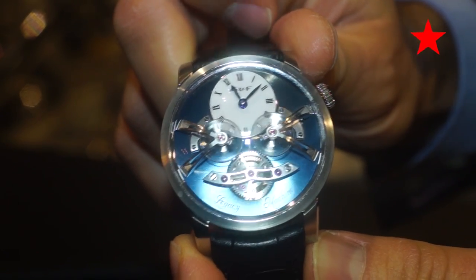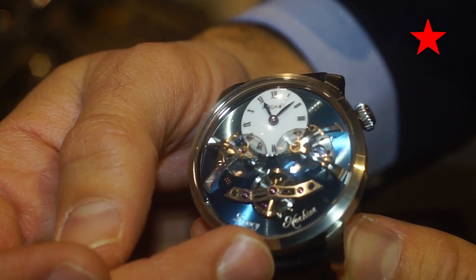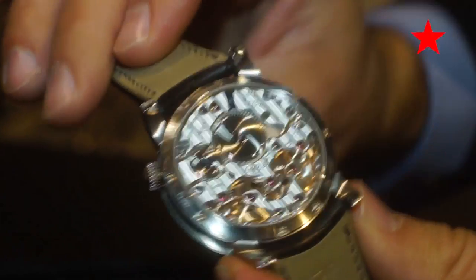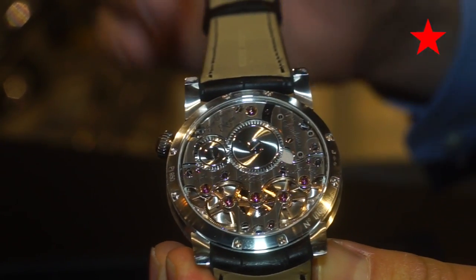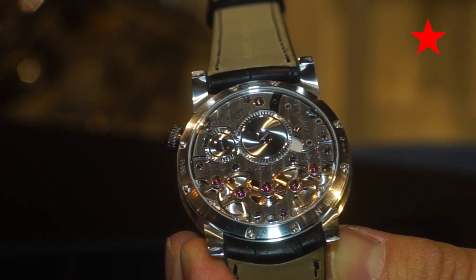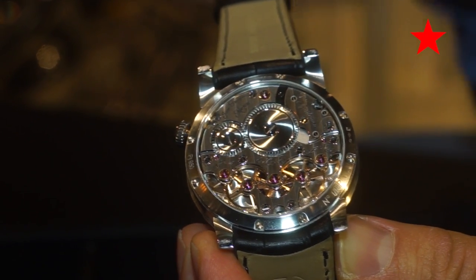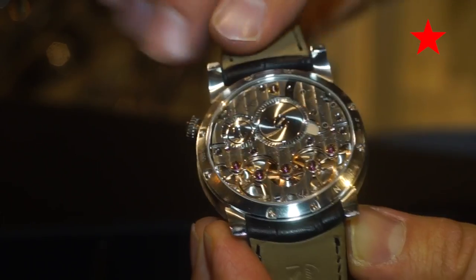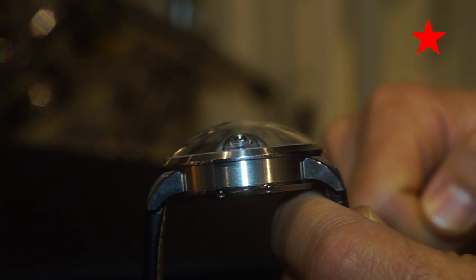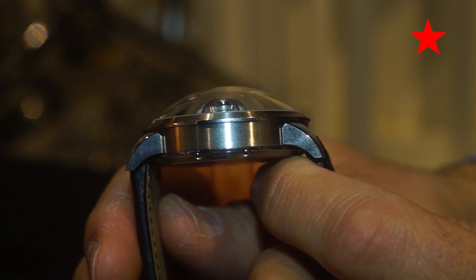At twelve o'clock is the hour and minute dial, so the differential below is bringing up an average rate to drive the hours and minutes. Flip it over and you'll see a very classic movement — classic not only in terms of finishing, with Geneva waves, gold chatons, and so on, but also in the overall layout of bridges and spacing, very characteristic of movements from 100 to 200 years ago. You'll also notice the large sapphire crystal dome, which you don't see from the front, but from the side it's quite impressive — machined with virtually no optical distortion.